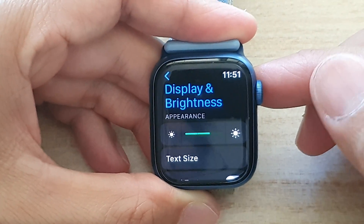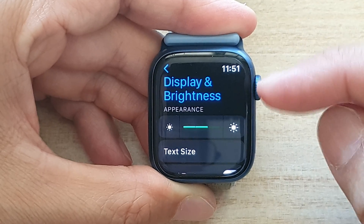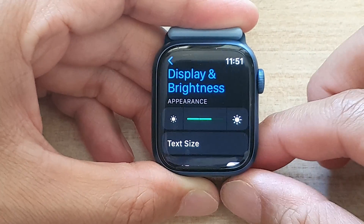Guys, in this video we're going to take a look at how you can increase or decrease the screen brightness on the Apple Watch 7.